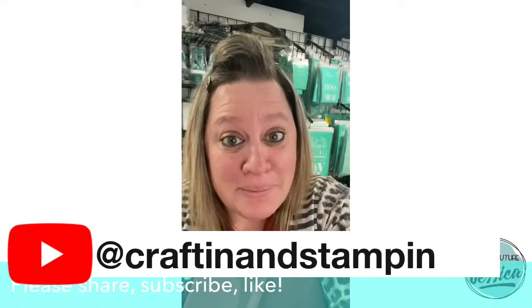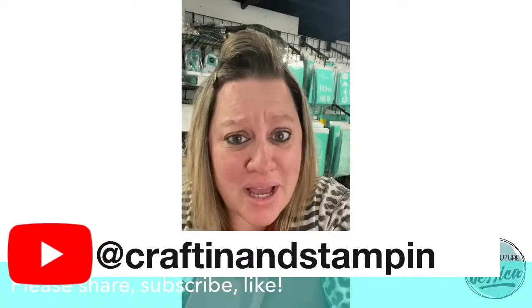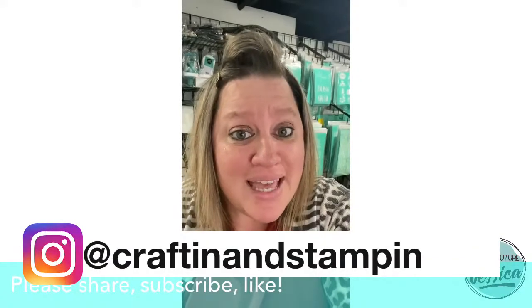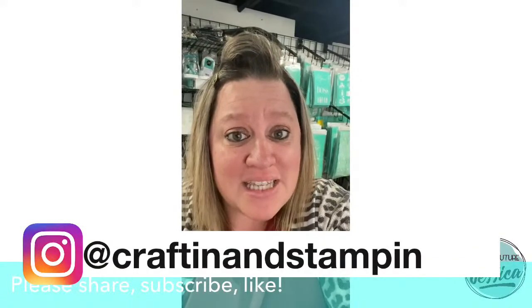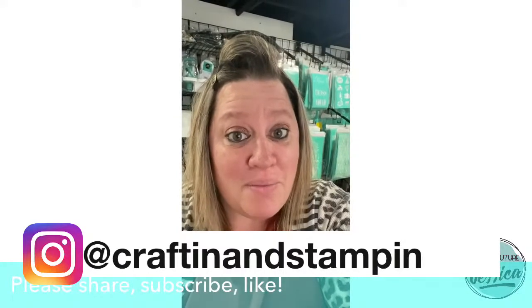Next thing I want to talk to you about is Club Couture. If you haven't already heard, Club Couture is the hottest DIY home subscription service out there, bringing DIY creativity to your door every single month. It's only $19.99 plus tax in the U.S. and $26.99 plus tax in Canada, and it's going to ship free to you every single month.